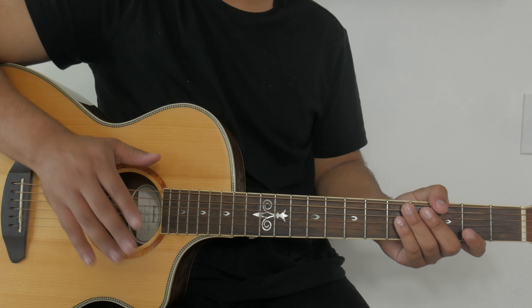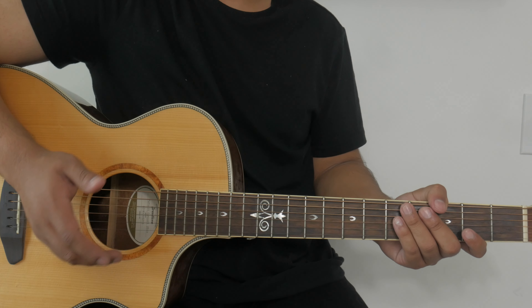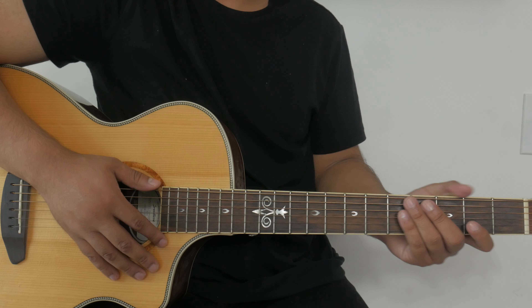Now that we have the strumming pattern down, I can show you what chords we'll be playing. Within the key of C we'll only be using four chords total for the whole song.